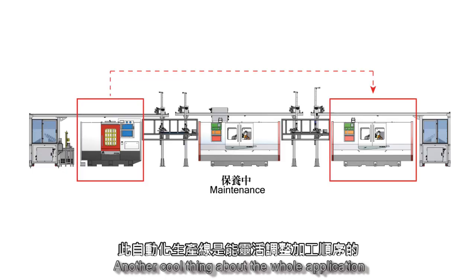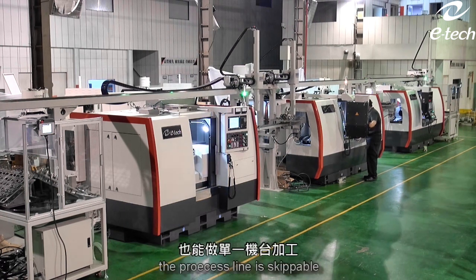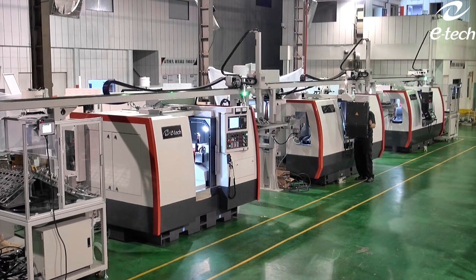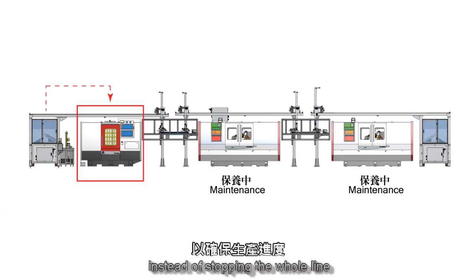Another cool thing about the whole application is that we don't always have to go through the entire processing line — the process line is skippable. When we need a small maintenance or grinding wheel exchange, we can choose to let all three machines run individually or through a skipping process, instead of stopping the whole line.